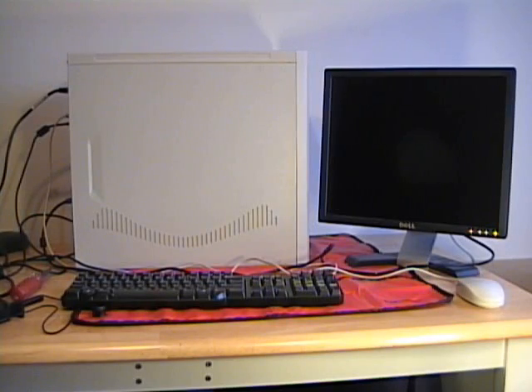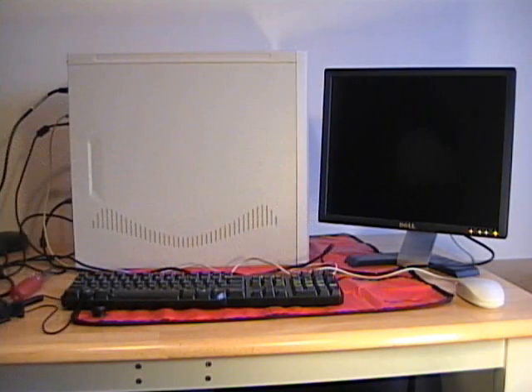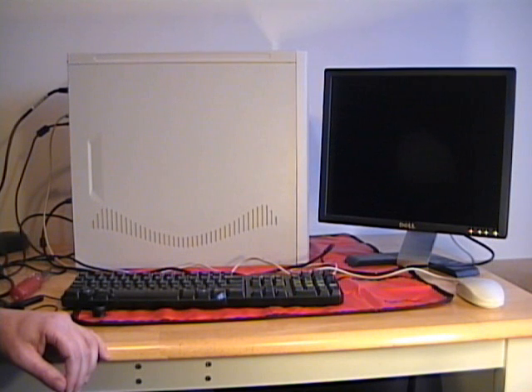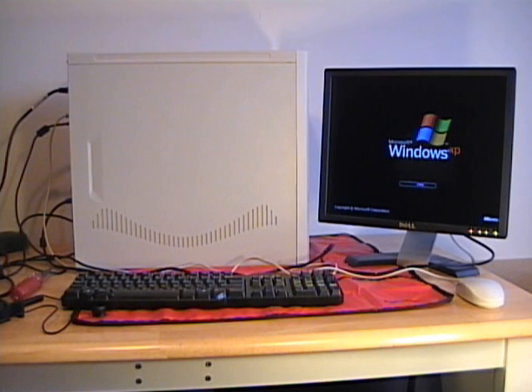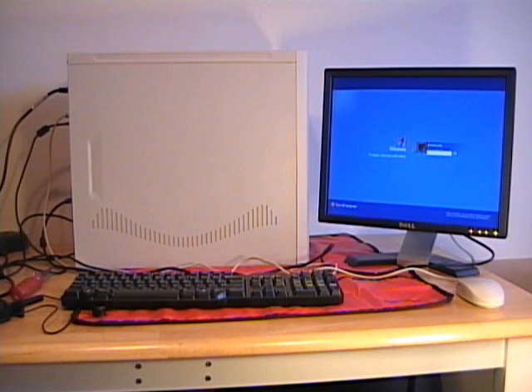With the motherboard installed and all the devices connected, it's time to boot up the computer and test to make sure everything works properly. I connect a keyboard, a mouse, and a monitor, then boot up the computer and verify it's working. The BIOS indicated one power-on self-test beep, I'm getting video, and it's identifying all the devices. This machine has Windows installed on the hard drive, so it should start booting into Windows — and there it is. I have successfully installed the motherboard and the computer is running properly.